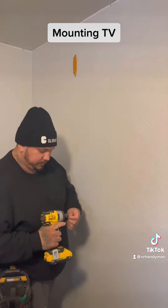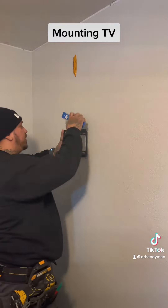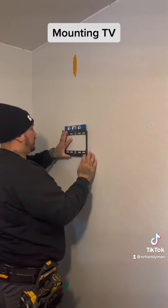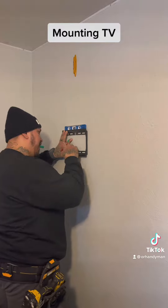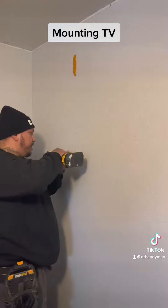Then grab your socket drill — let's get to drilling. Get a level. There are a lot of levels that come with the bracket itself, but I don't like to use them. I like to grab my own level. This one you can find at Home Depot as well.